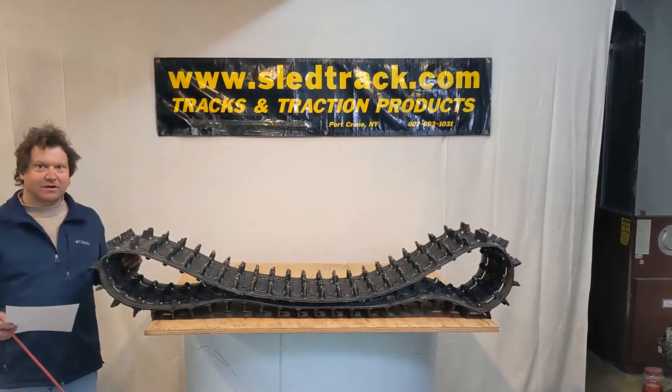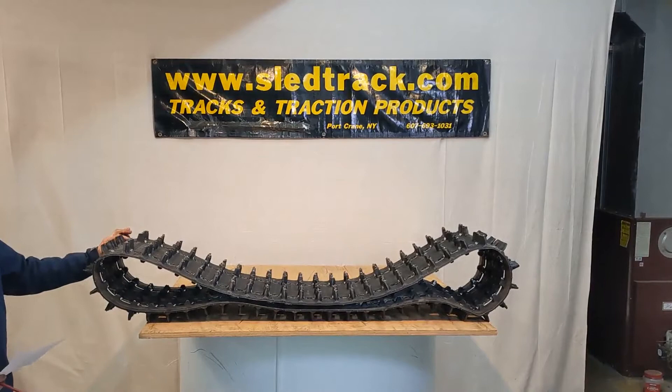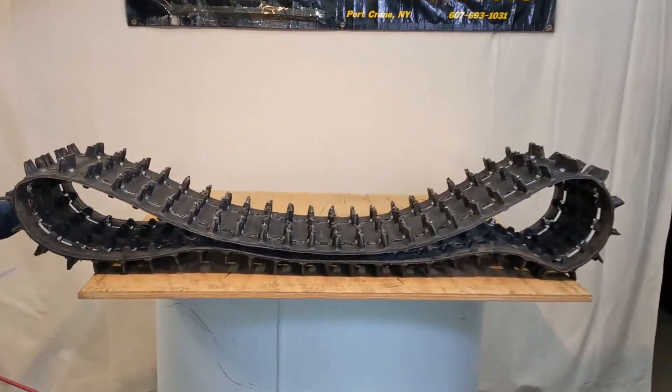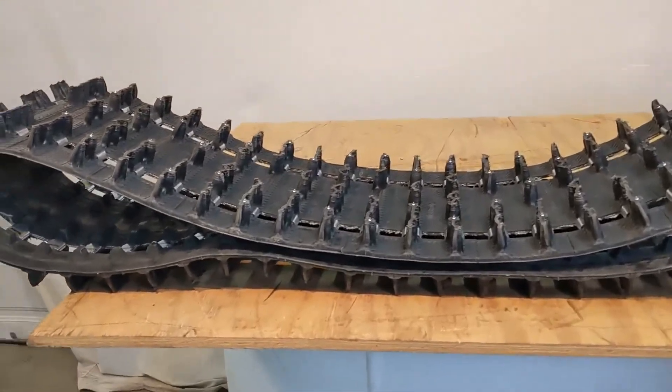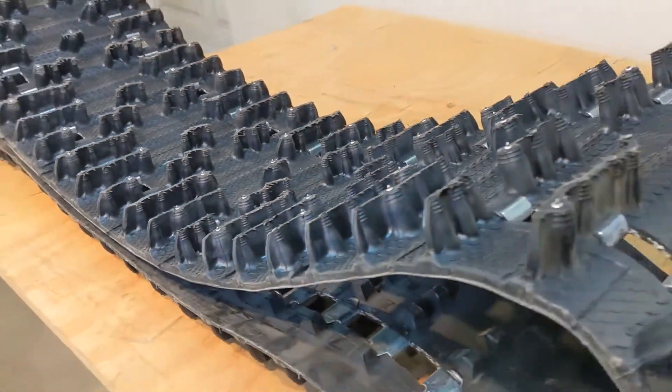Hi, my name is Ken with Sledtrack.com and today we're going to do a little review on the Camso 9313 Ice Cobra. The 9313 is a 128 by 15 with a 2.52 pitch.